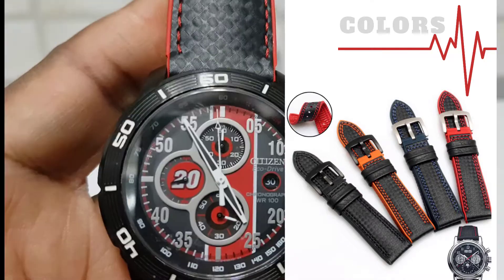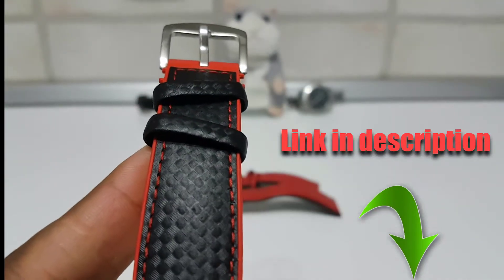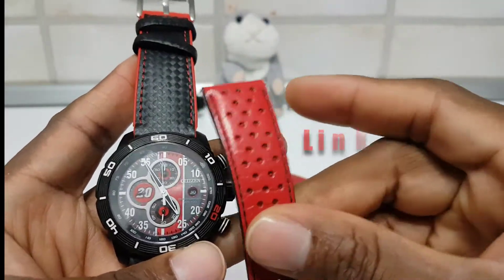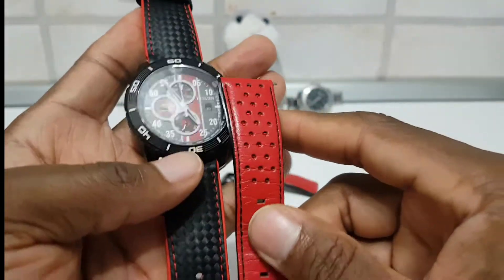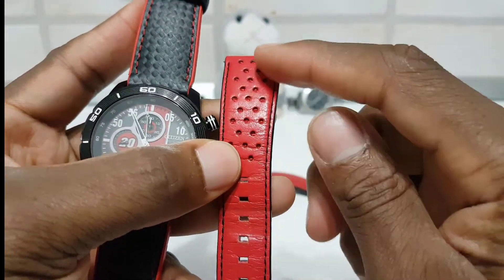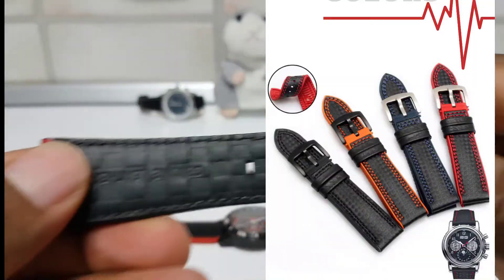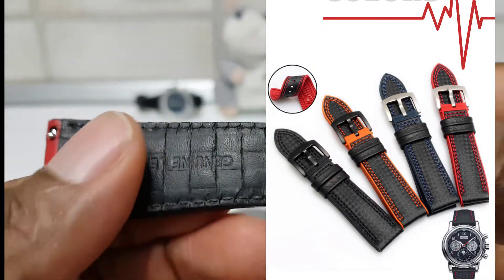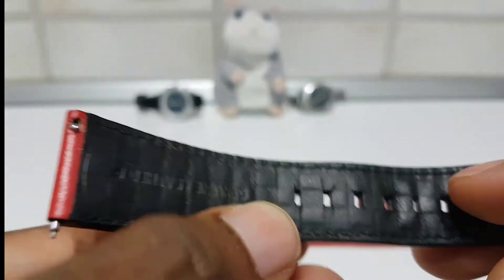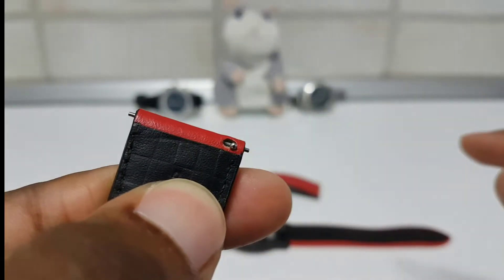My wife bought it for me a few years ago. The watch came with two watch straps — this is one of the original ones. It looks pretty good. It came with a red and a black; the black one was just like this one: black on the outside and red on the inside. I really liked the bands, but the problem was that it was getting damaged very easily. It's genuine leather, but it was getting damaged very easily. The original one has a slider, and it was coming out pretty easily.